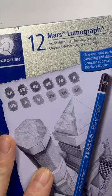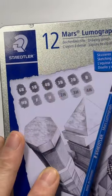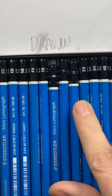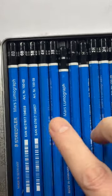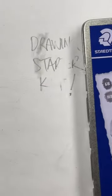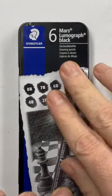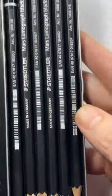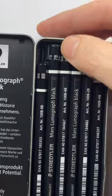For pencils, my go-to are the Staedtler Mars Lumograph — this is a 12-pack that goes from 6B to 4H. It's a really good variety for almost all of your drawings. And if you're not a fan of that shiny graphite look, I would go for the Staedtler Mars Lumograph Black. It's really black — the softest it goes is 8B and the hardest is HB, so keep that in mind.